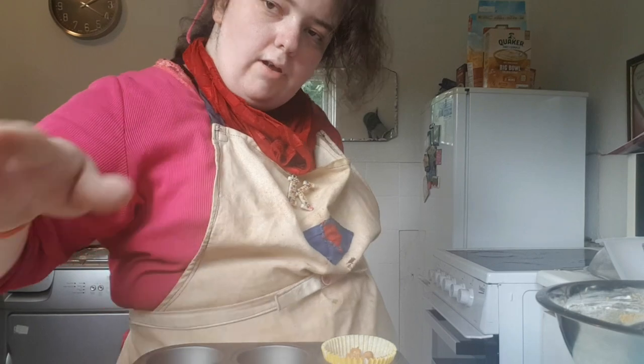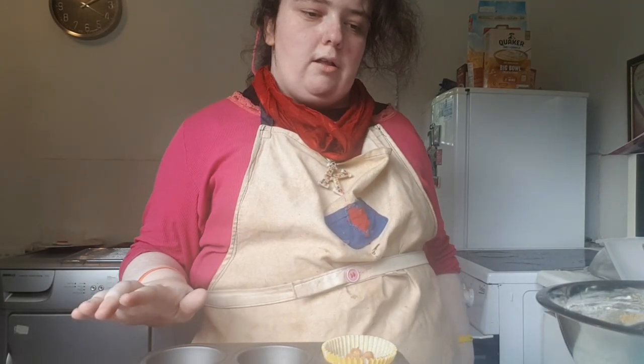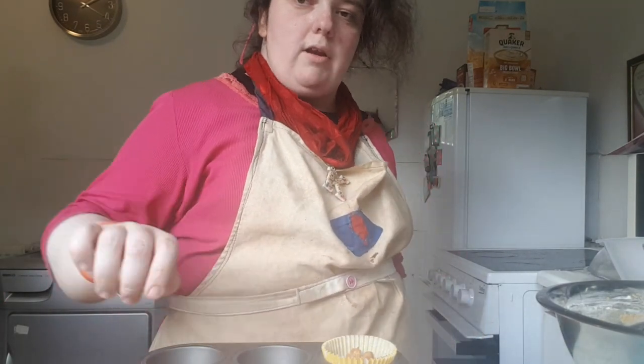Now the cakes are going to go in the oven for 180 degrees for 25 minutes.